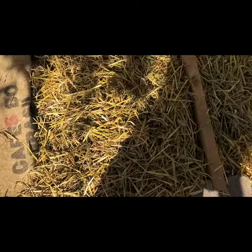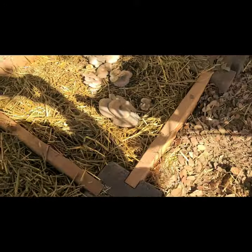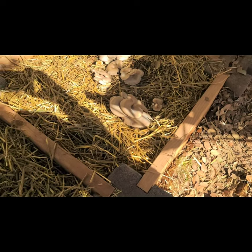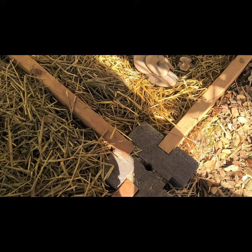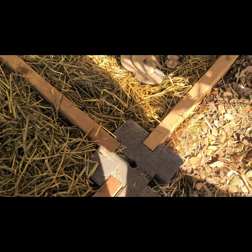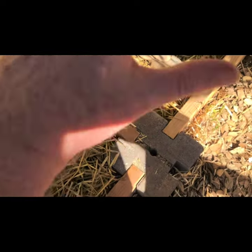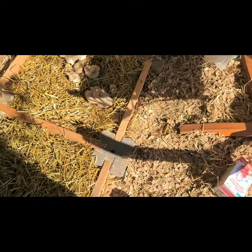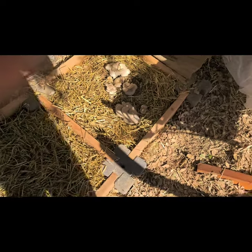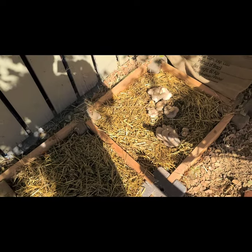I put the straw in and tapped it down to make sure there was good contact. When filling it, I layered: first a layer of straw, then crumbled up mushroom spawn, then another layer of straw, another layer of mushroom spawn — basically a lasagna throughout the substrate. Then I watered it. You keep it watered about the same as the rest of the garden: about an inch to an inch and a half of water a week.